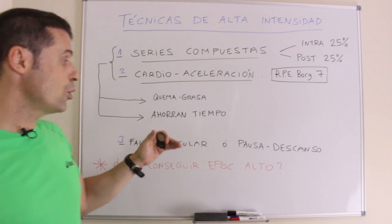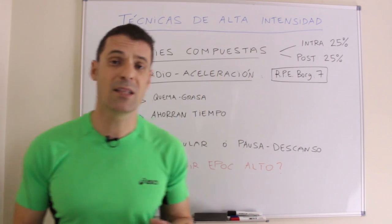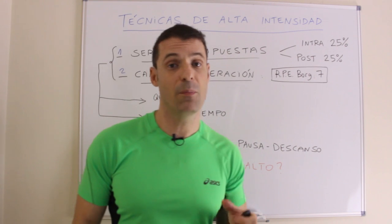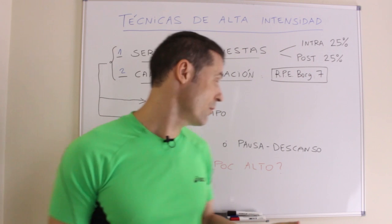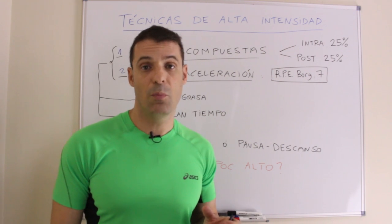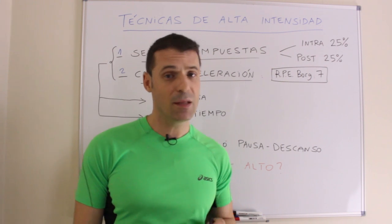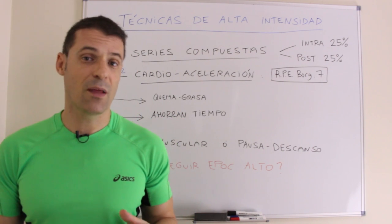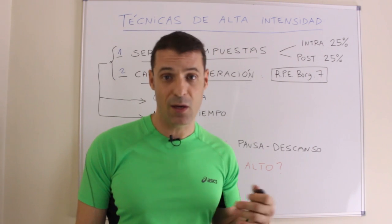Otro tipo de técnicas son las de fallo muscular o pausa-descanso, que dan sentido a la segunda serie de las series compuestas, la serie ligera, porque aumentan fundamentalmente el EPOC, es decir, la deuda de oxígeno. ¿Cómo conseguimos un EPOC alto en el gimnasio? Por dos vías: realizar un entrenamiento metabólicamente estresante o levantar un muy alto volumen de entrenamiento. Por desgracia, ninguna de estas dos condiciones se da en un usuario medio del gimnasio.